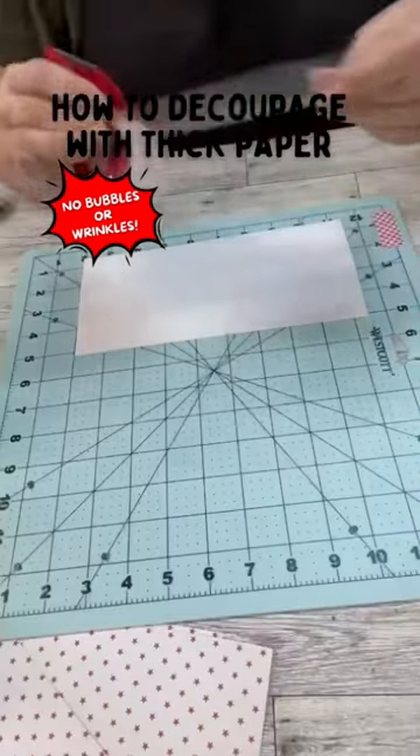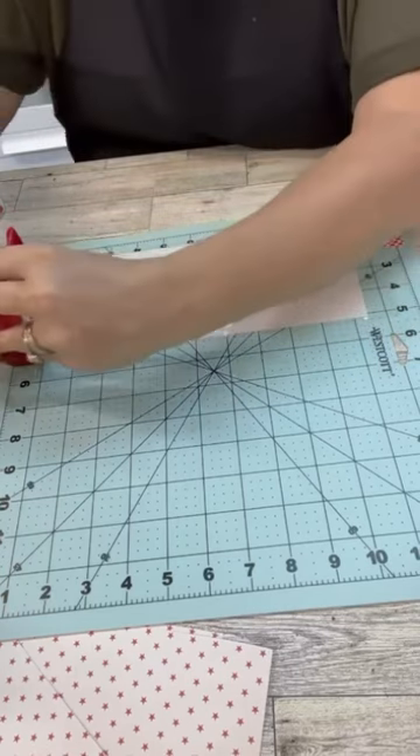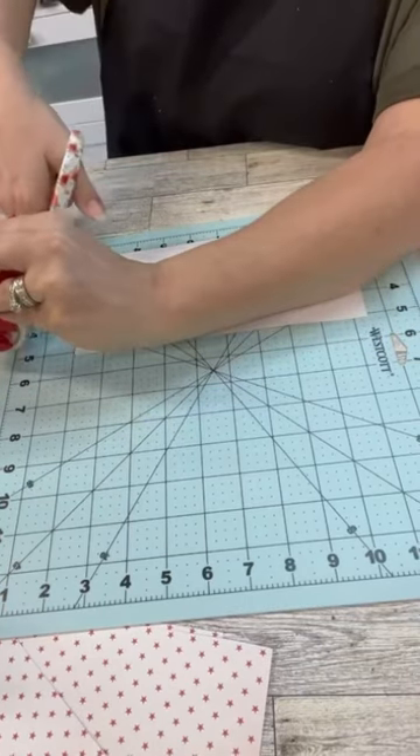Do you know how to decoupage with thick paper? I've flipped my piece of scrapbook paper upside down and put this tape all over it.